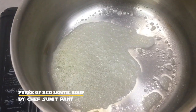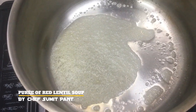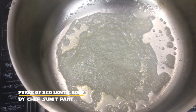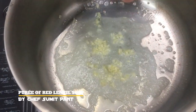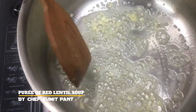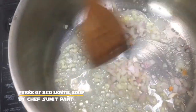I will start by adding a spoon of oil and butter and wait till the butter melts. Now I will add a little bit of garlic and saute. And now I will add some onions and saute.